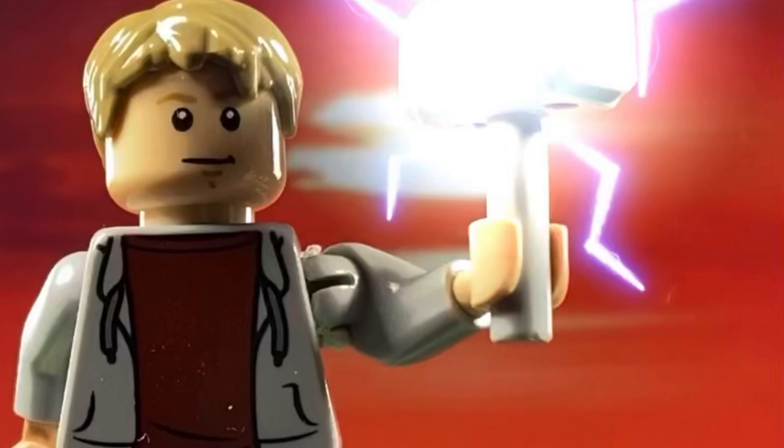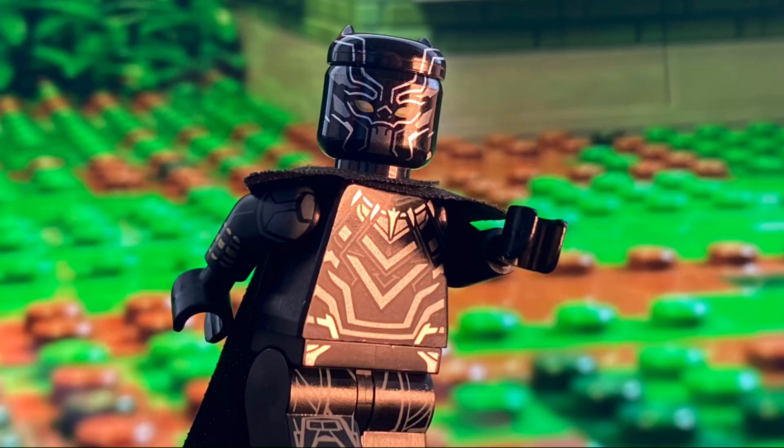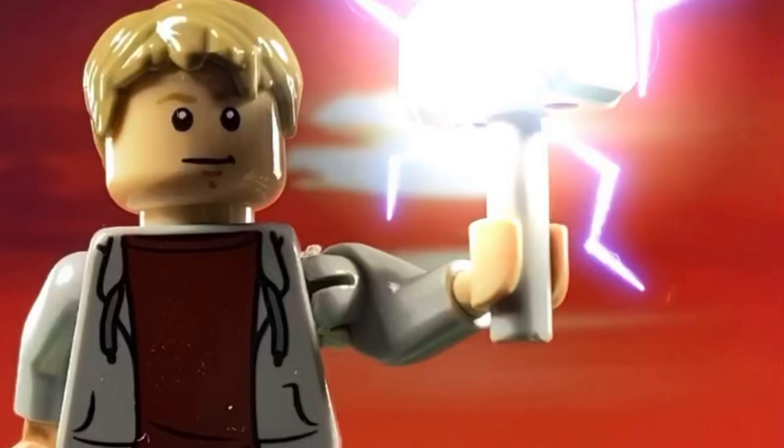Because I'm redoing the video, I would like to redo the design for my Black Panther. Either I can keep the original one, which looks like this, or I can make a new one that looks like this. Tell me which one you guys prefer in the comments below, or if you have any suggestions on how I can improve the figure, feel free to tell me.